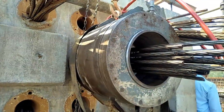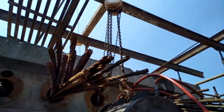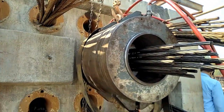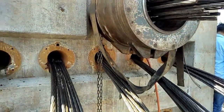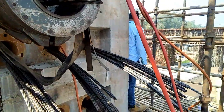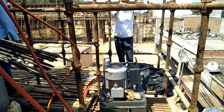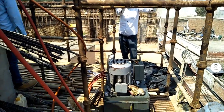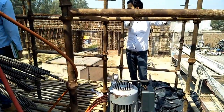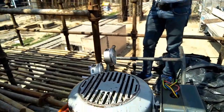Afterwards, once the concrete has gained sufficient strength but before the service loads are applied, the cables are fully tensioned and anchored against the anchorage edges of the concrete. Post-tensioning is a form of pre-stressing. Pre-stressing simply means that the steel is stressed and fully tensioned before the concrete has to support service loads.